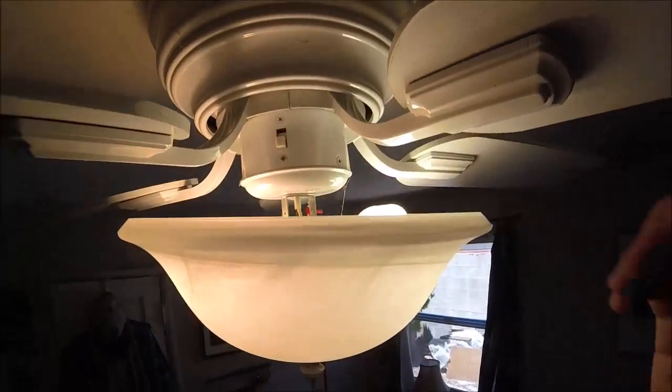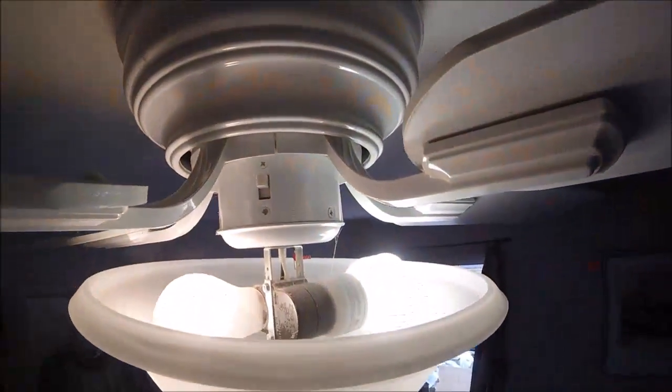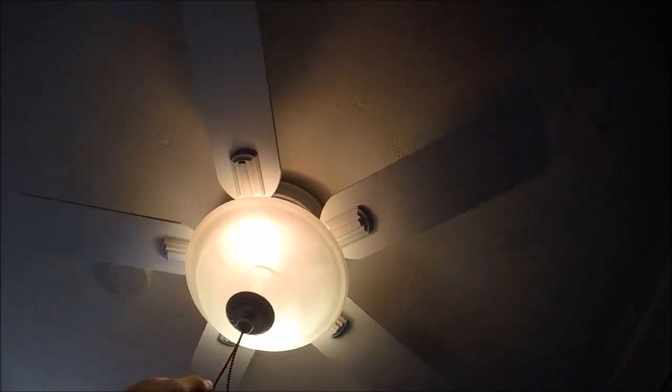When winter rolls around, go ahead and flip the switch on your fan. Looking from the bottom, you want your fan blades to spin in a clockwise motion. That's going to push all the hot air that's collected up at the ceiling during winter and circulate it down around the edges of the room, bringing that warm air back down.